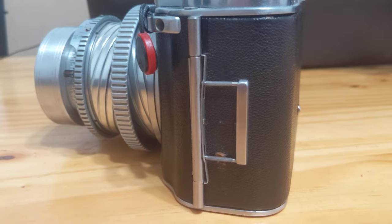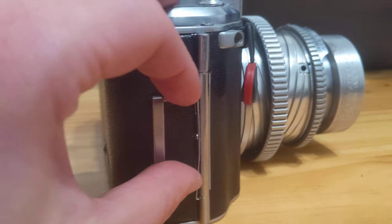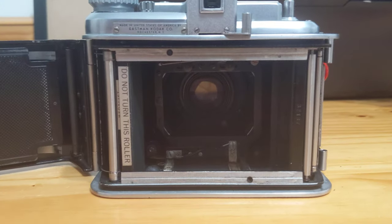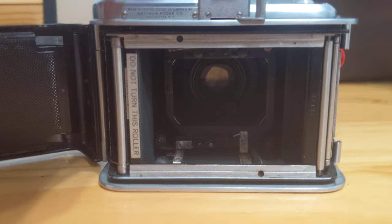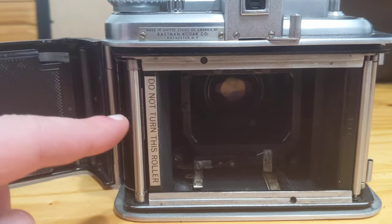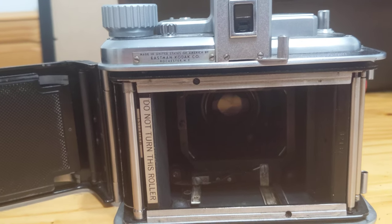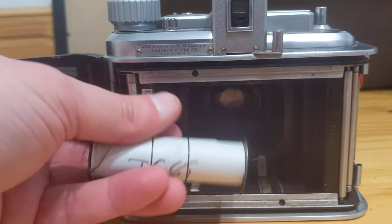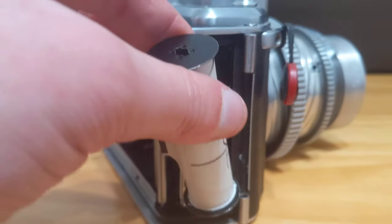Opening the camera, you can either open it from this side with this hinge, or this side with this hinge. We now see the back of the camera. Do not turn this roller — that is a serious warning, because this roller helps count the exposures. If this roller is moved, you can do serious damage to the winding, counting, and possibly even the shutter mechanisms. In short, just don't touch it. I'm going to use this test roll and show you how to load the camera. The first step is to put our spool in the side here.